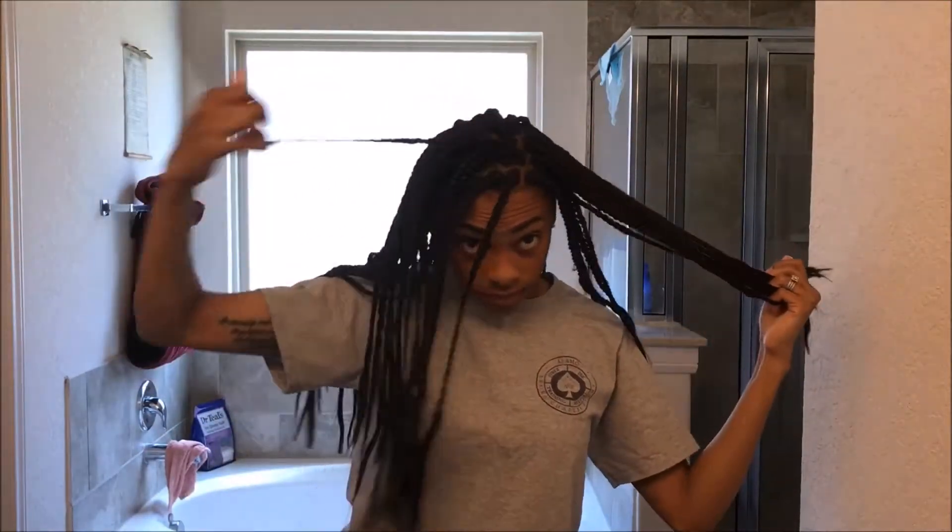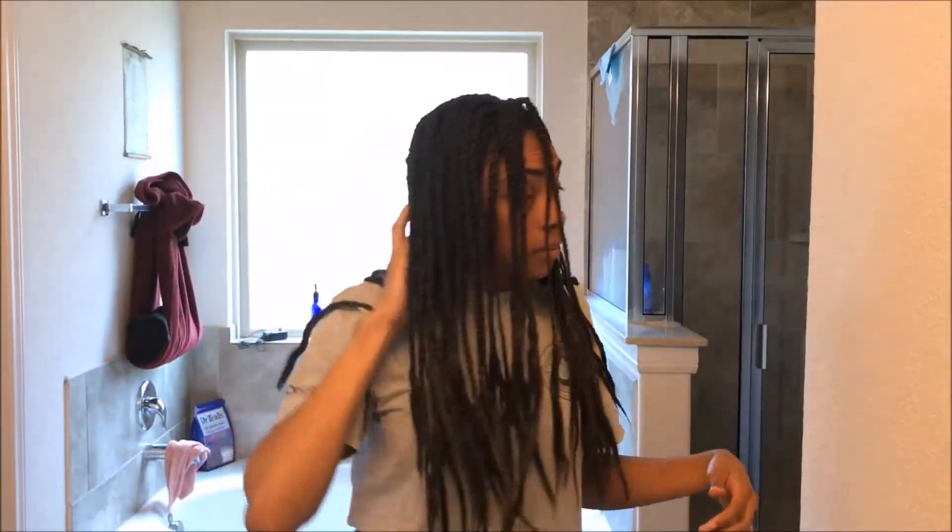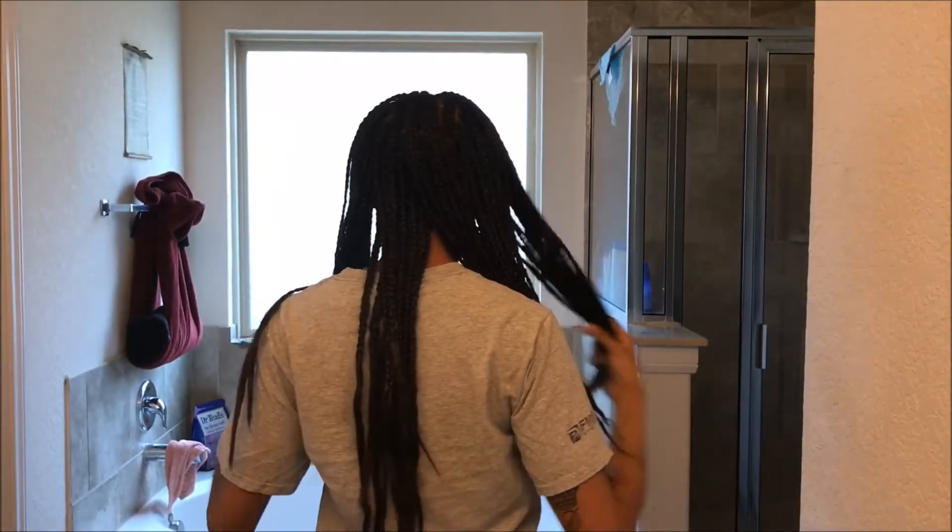This is a little sneak peek into what my braids look like before I moisturize and seal them and bring them back to life. They are not cute at all — my ends look like they want to unravel, my roots looking all crazy, it's just not the business. So I'm gonna take care of this and get it handled real quick.